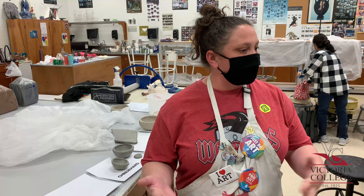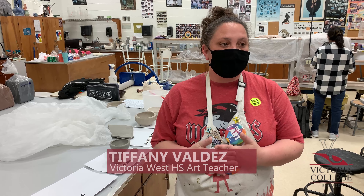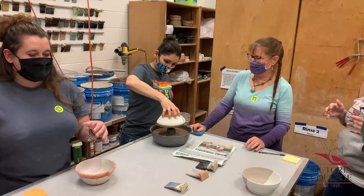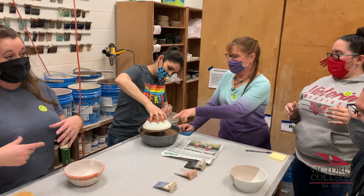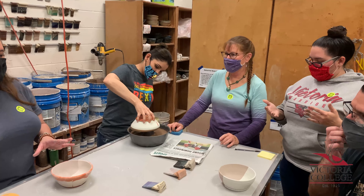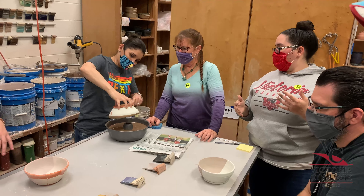A lot of the things are kind of a brushup for me. The thing I really liked and took away was certain ways that she said things really made more sense to me, so that I can relay that back. Going with the rhythm of the clay and how it dries out — that's a really good way of explaining it to students.